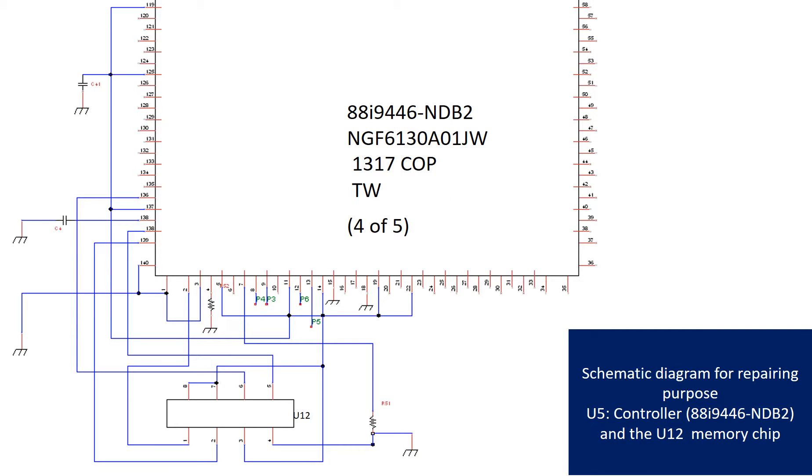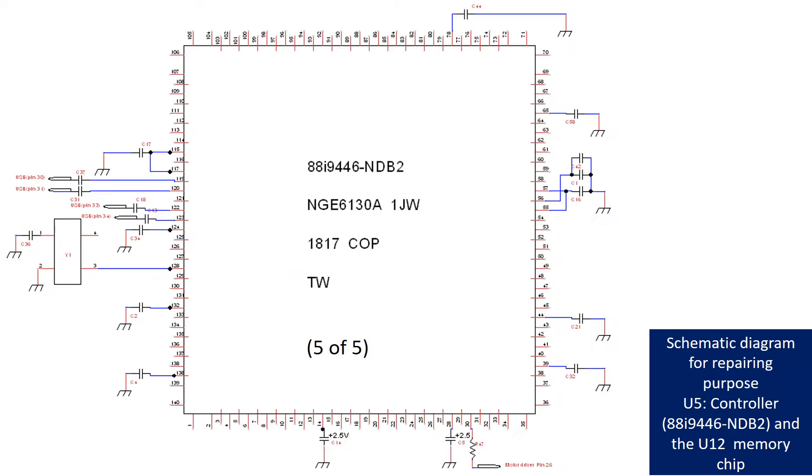This picture shows the schematic diagram of the controller chip U5 and the memory chip U12, for repairing purpose.